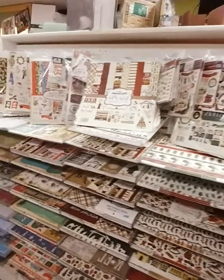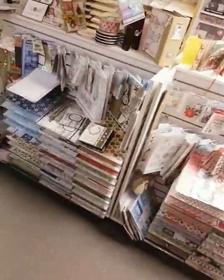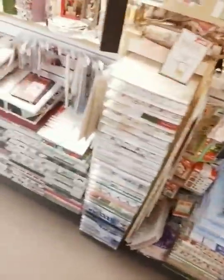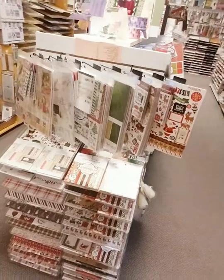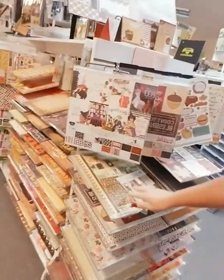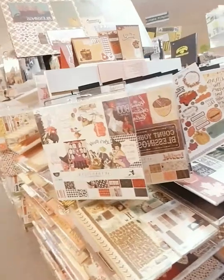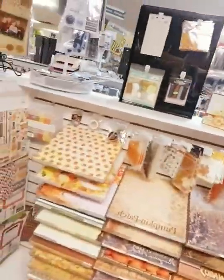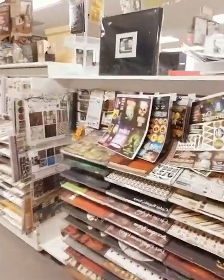Look at this — this is our Christmas aisle, all the way down here. There's more Christmas on the end caps that just came in — all the in-cap displays are brand new stock. So tons and tons of Christmas. This is fall — same thing, tons of it — this is all of our fall stuff, and then that turns into Halloween. The rest of this aisle is Halloween.